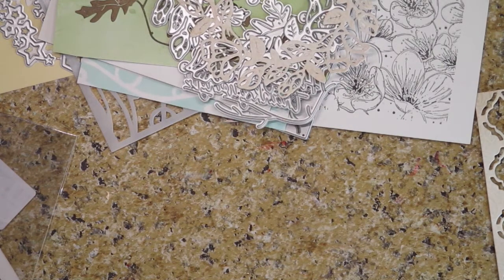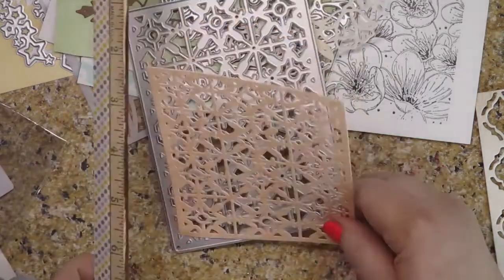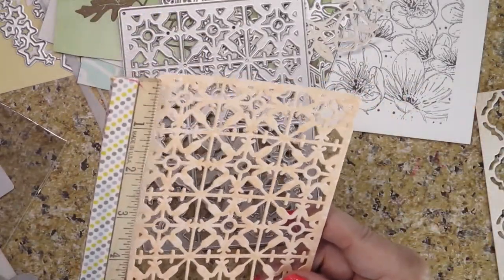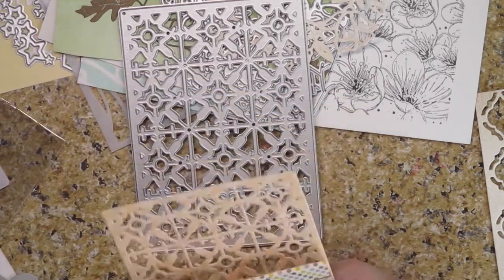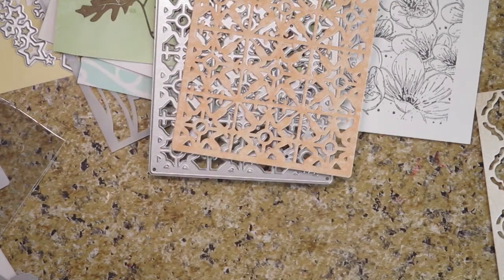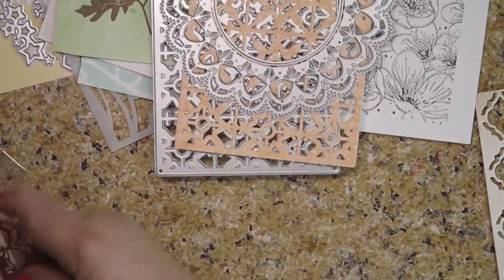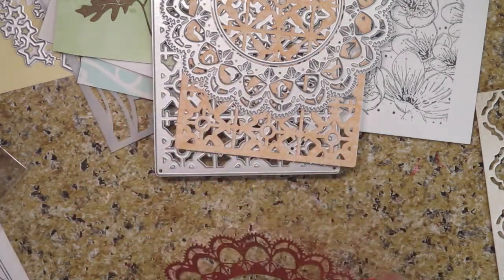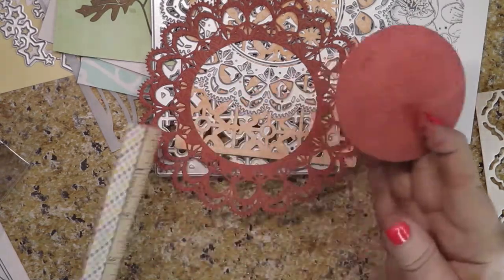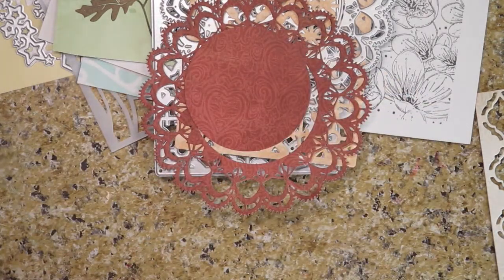Then the next one is called the rectangular lace flower backdrop. This is what it looks like, and it is five and a quarter by probably four inches or very close to four — it's really pretty. And then there's this one, which is called the circle nesting floral lace frame. It is five inches across, and here it is cut out. I thought it was really pretty too. And then this is the center piece that came out of it — if you want to keep that, it makes sense because you can always use one of those circle punches.